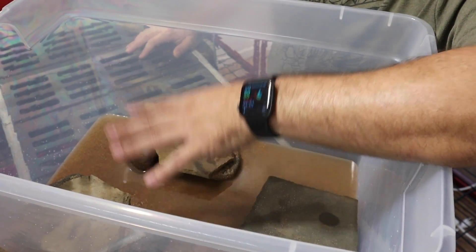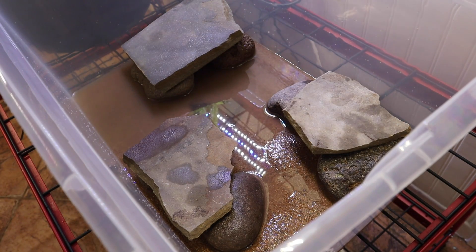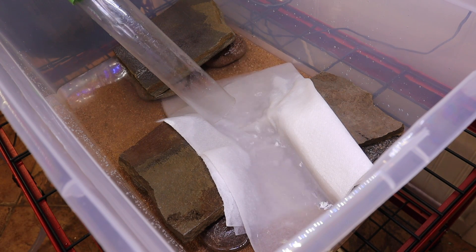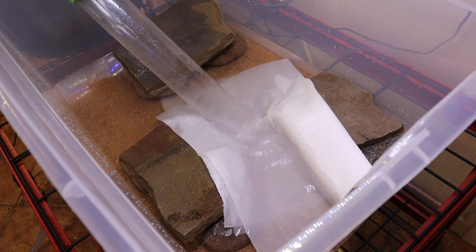Now that we have the hides placed, this thing is going to start getting a little heavy, so we want to go ahead and move it to the location it's going to go. Once it's in place, we need to fill it with water. One thing I like to do when using a dirty substrate is fill it on top of a paper towel — it helps keep the dust and debris from getting disturbed as the water goes into the tank.